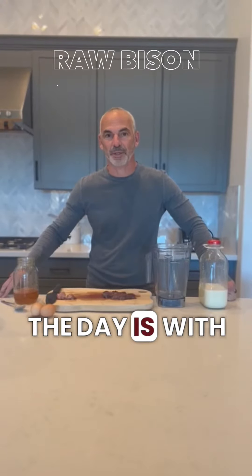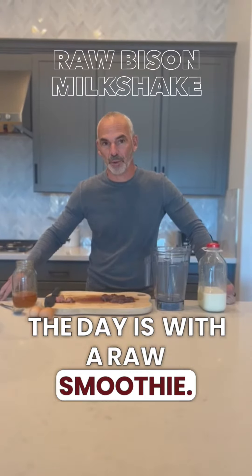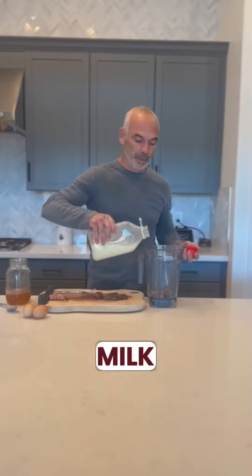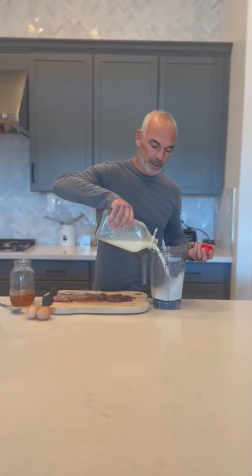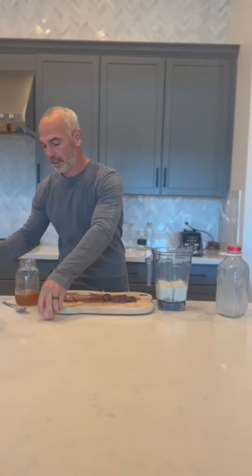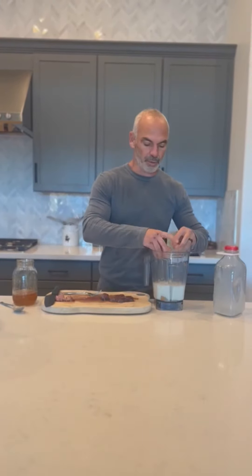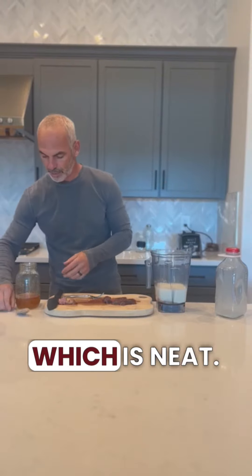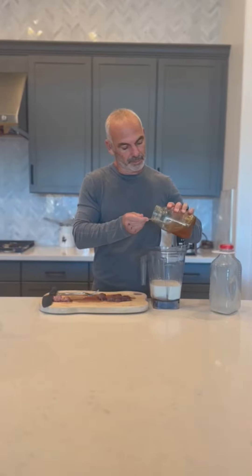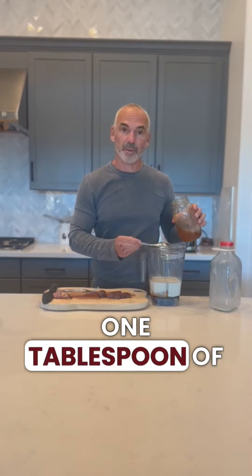One of my favorite ways to start the day is with a raw smoothie. I've got four simple ingredients: a chunk of raw beef liver, raw milk, a couple of raw eggs — one and two, for all you raw egg lovers out there, which is me — and then some raw... one tablespoon of that will do.